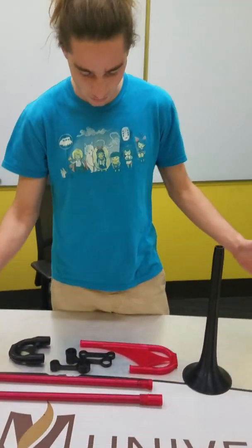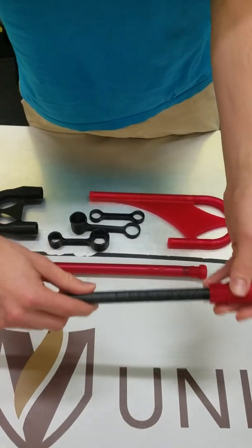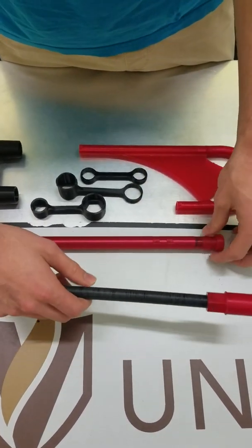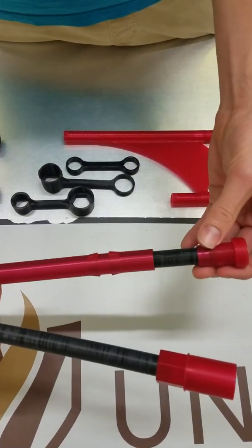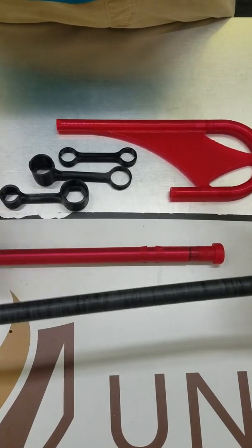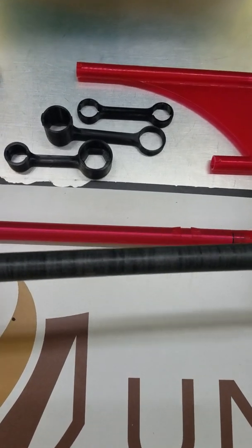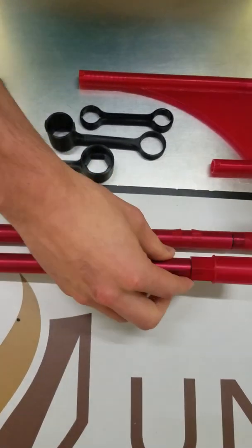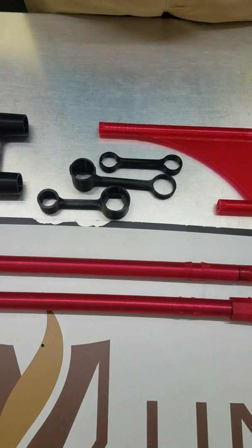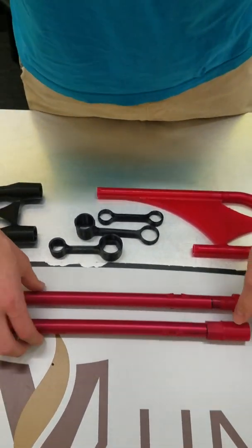So this is the full thing. The operations that I did after printing were just a small gluing operation for this part and for this part right here, and then also both the slide components — the inner slide component was sanded down a little bit using a lathe. And I think that's pretty much it for post-printing operations, so I'll show you how to put it together real quick.